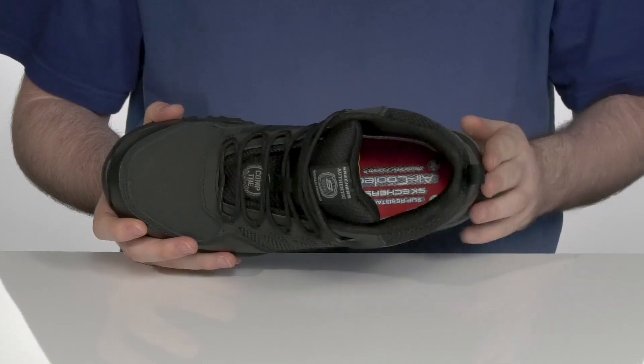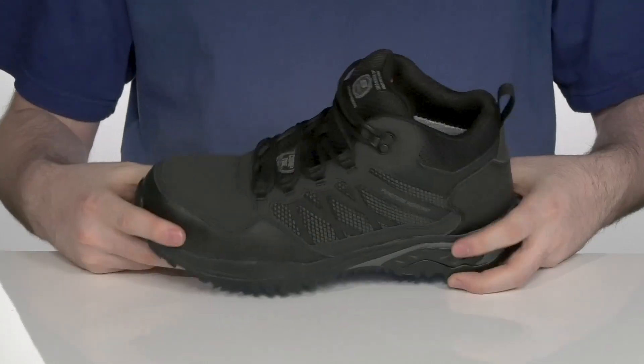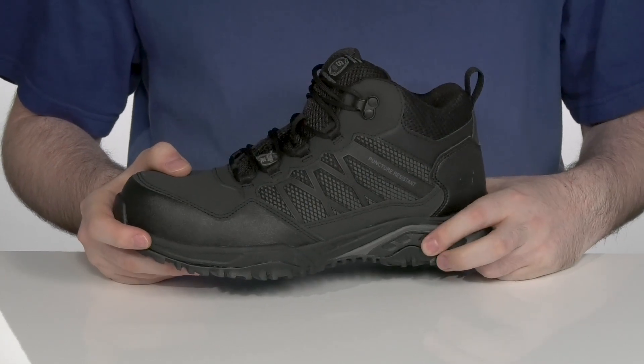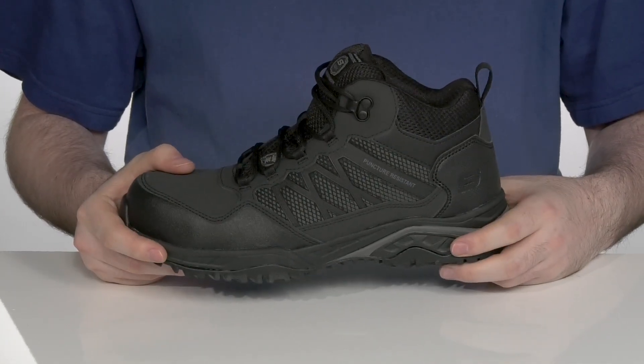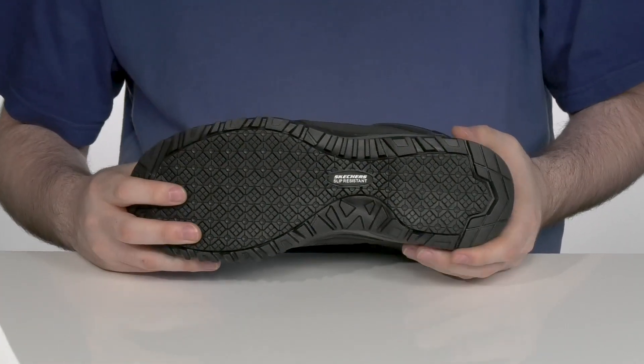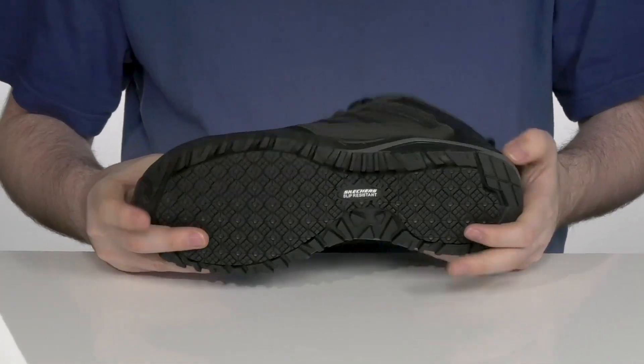With an air-cooled memory foam footbed underneath to give you extra underfoot support and comfort, especially when you're standing for long hours at a time. Underneath that is an EVA midsole to add even more reliable cushioning and comfort, with an oil and slip resistant rubber outsole on the bottom. It has a light flex in the middle to keep you on your feet.